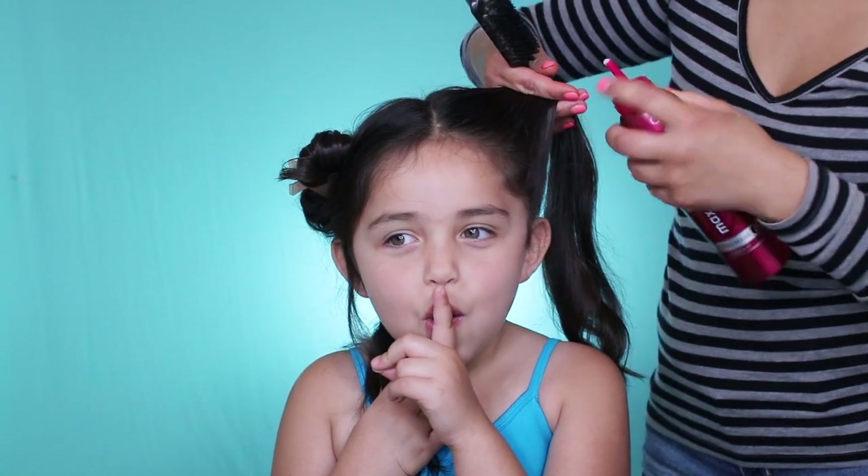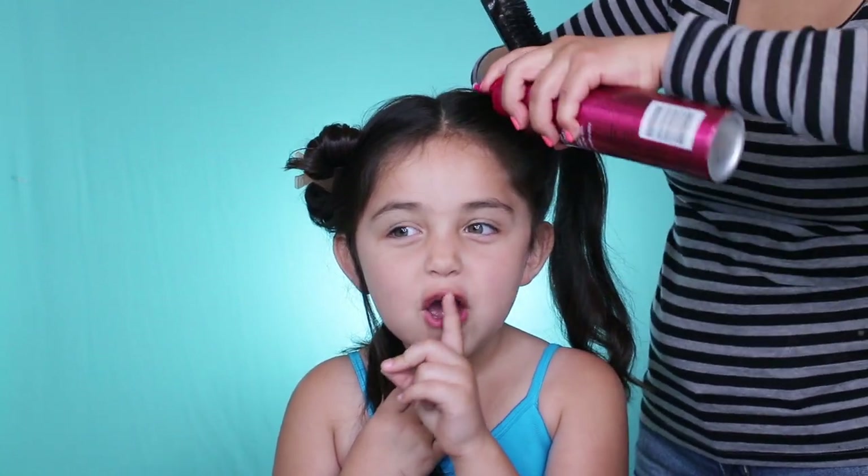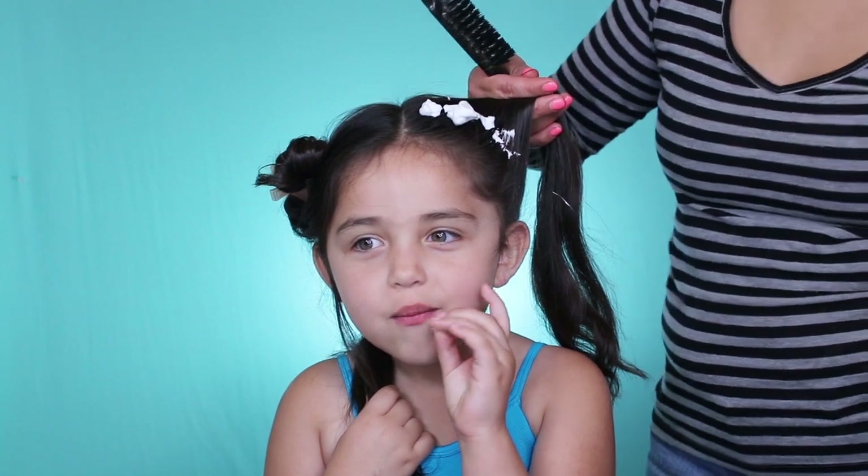To really flatten out the baby hairs, you want to take a mousse and then spray hairspray over that.